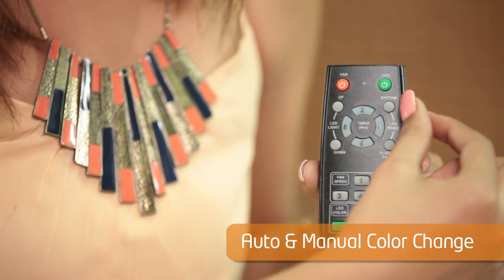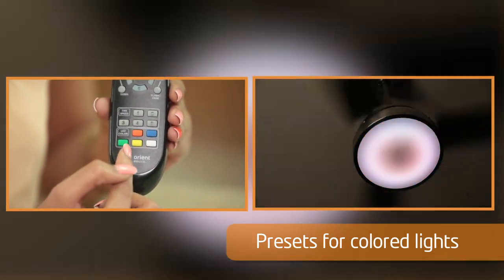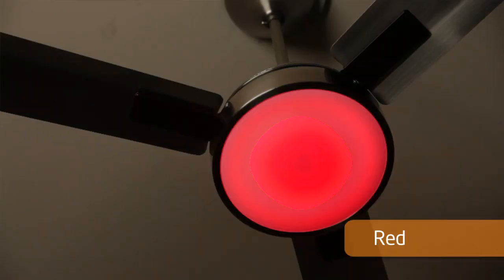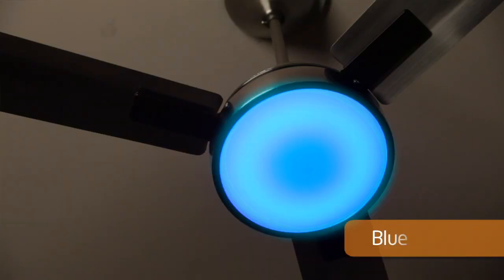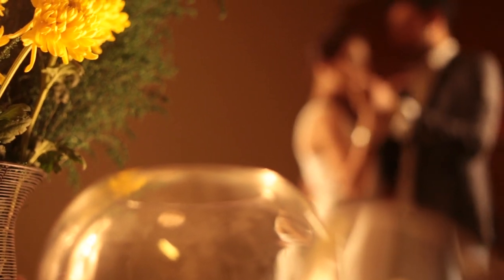The remote includes presets for different colored lights. The color presets include candlelight, green, red, yellow, and blue to suit your mood and ambience. You can also adjust LED light intensity as per your need.